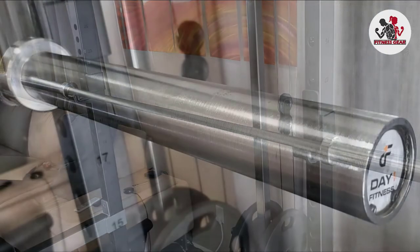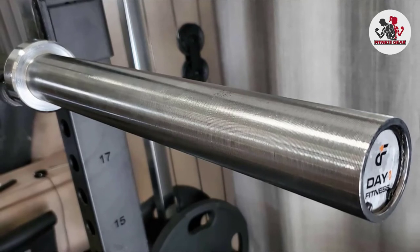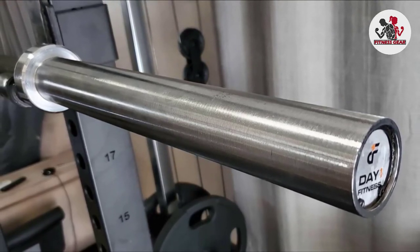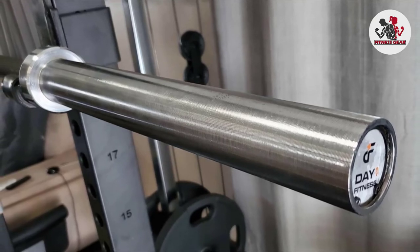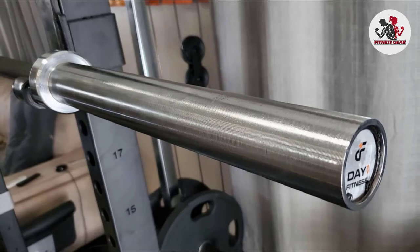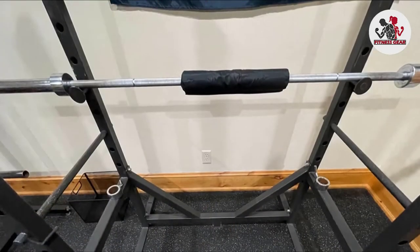If you want to lift really heavy, this is not the bar for you — you'll want to step up to something with a 1500 lb capacity. If you're looking at doing any Olympic lifting or CrossFit-style workouts, you should look at something with a higher-end sleeve bearing complex.